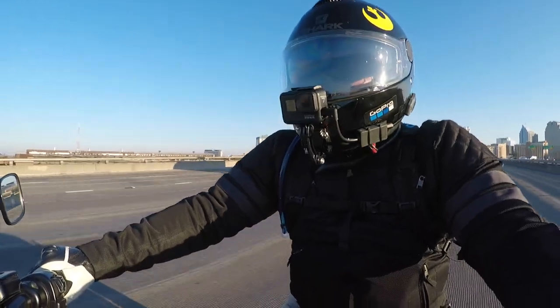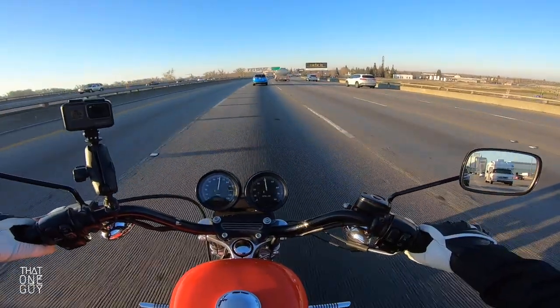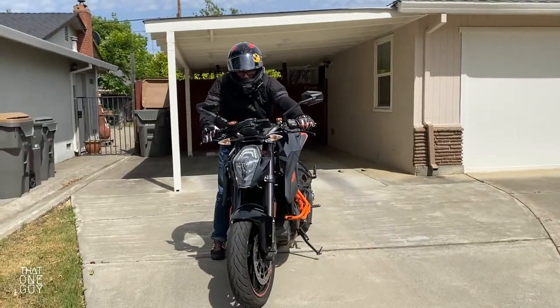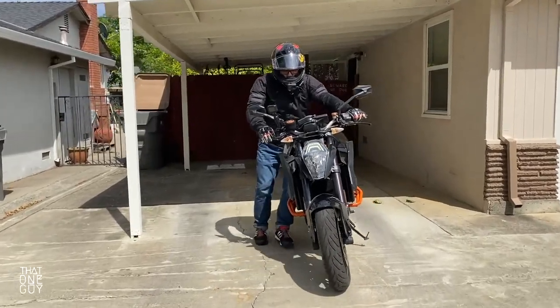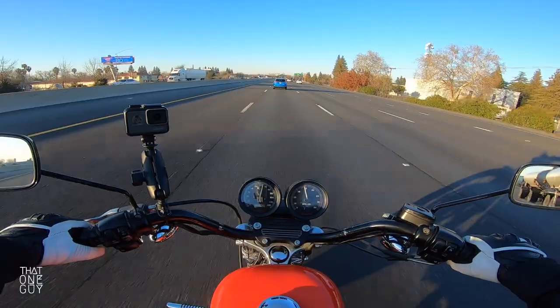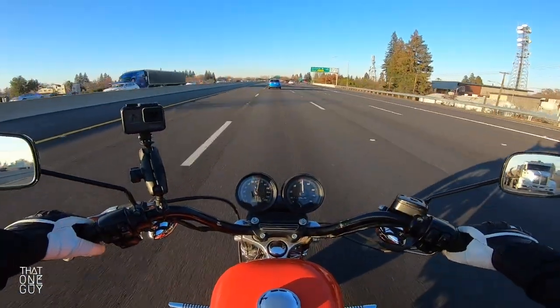On my KTM 1290 SuperDuke R, if I want to move the bike without the engine on — backwards or in a tight turn — I've got to get off the bike. It's just too tall. My tiptoeing can't really maneuver the bike. But this bike I can maneuver just fine. We've got the mid controls here for my feet.